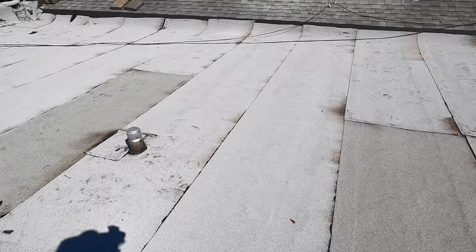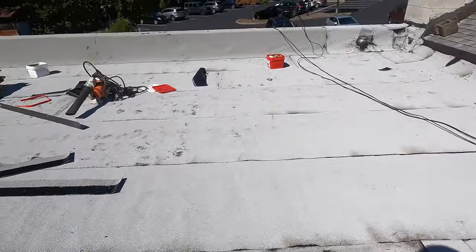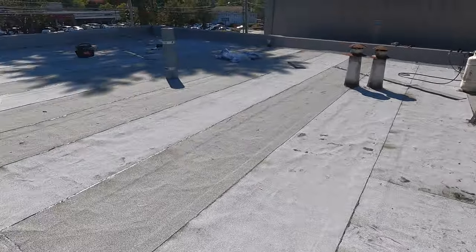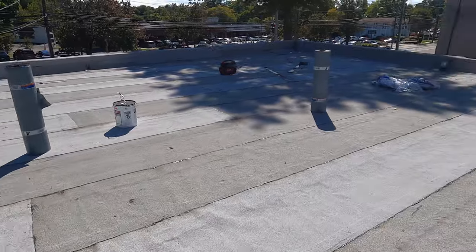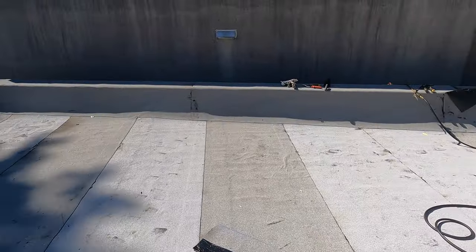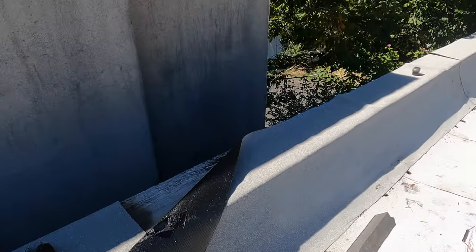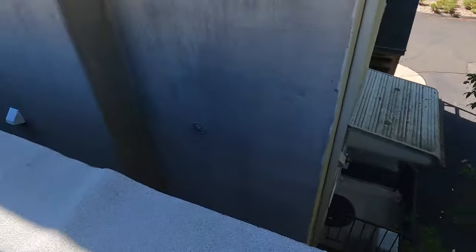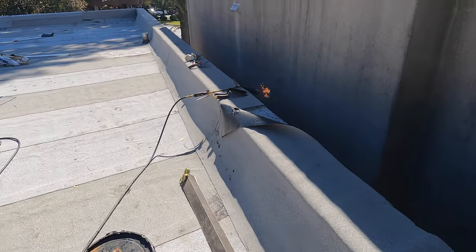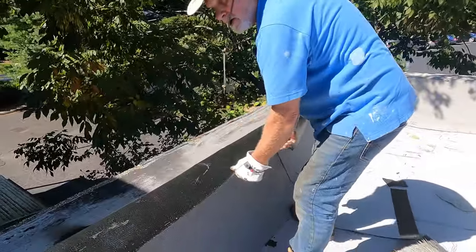We went over an existing roof — came out very nice, not 100% smooth, but much better. Beautiful. So we did this roof, and now we're on the parapet walls. Let me show you some ideas you can use if you have a parapet wall like this. I'm going to show you how to treat a parapet wall.